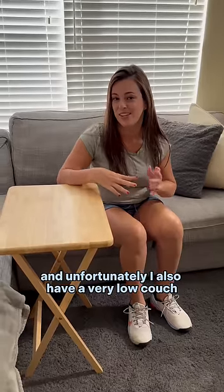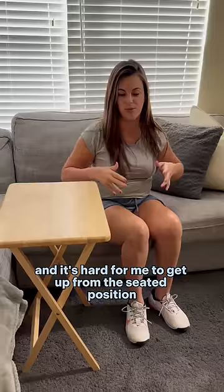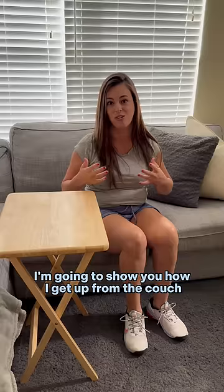I have cerebral palsy and unfortunately I also have a very low couch, and it's hard for me to get up from the seated position without adapting or holding on to anything. So I'm going to show you how I get up from the couch in my living room.